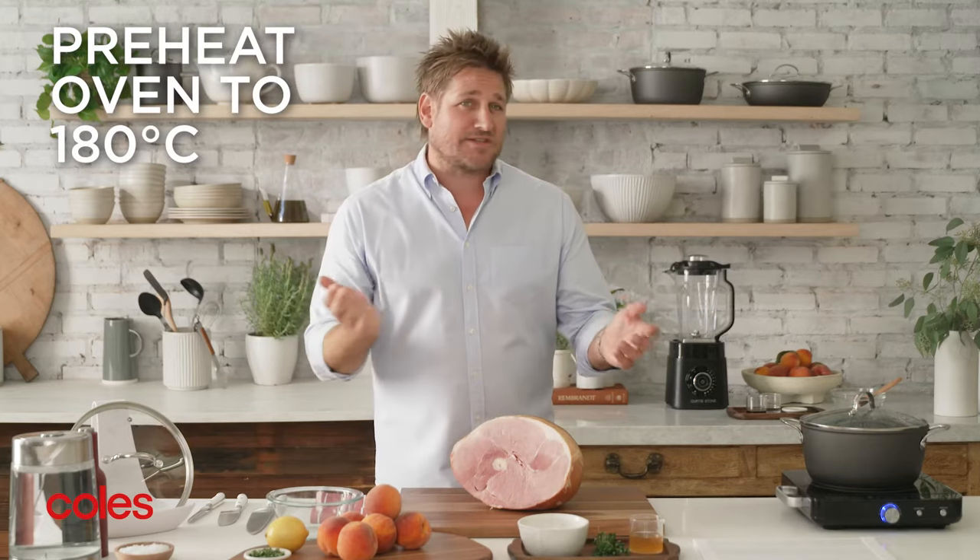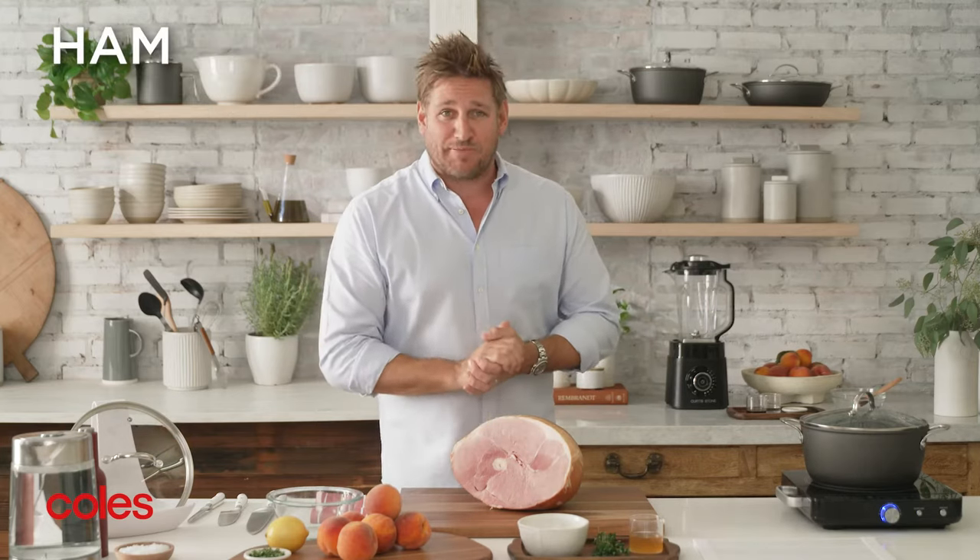First, you've got to preheat your oven. You want it at 180 Celsius or 160 fan forced, and then you need to prep the ham.